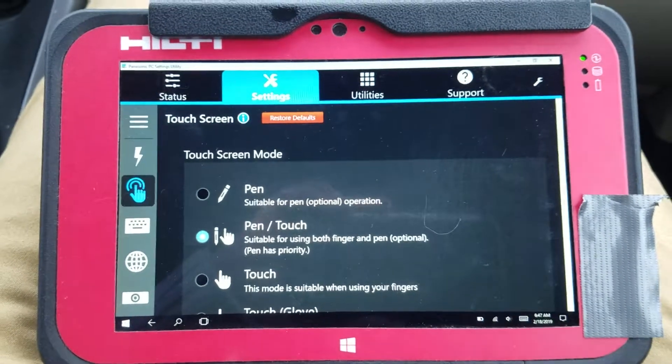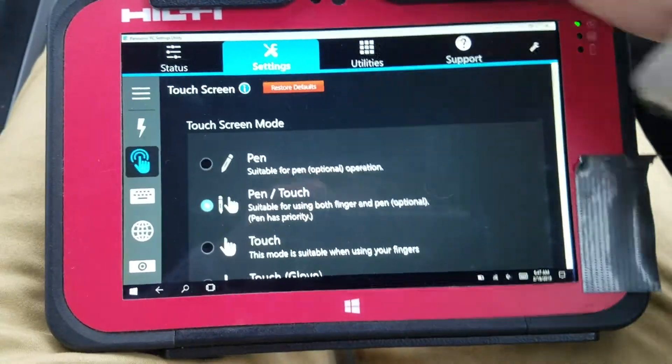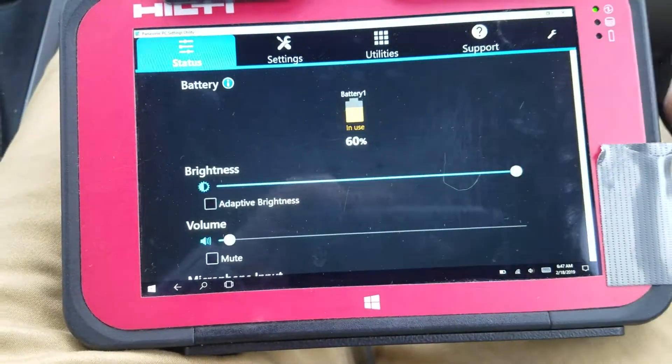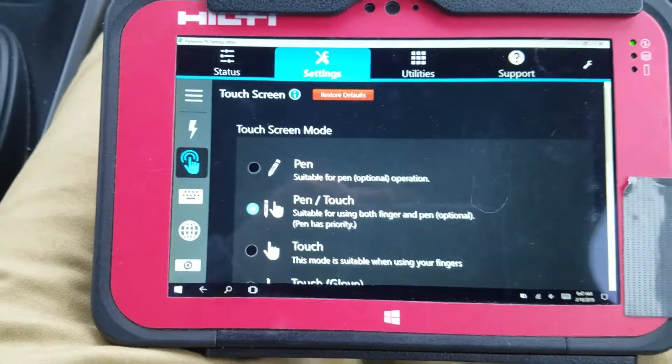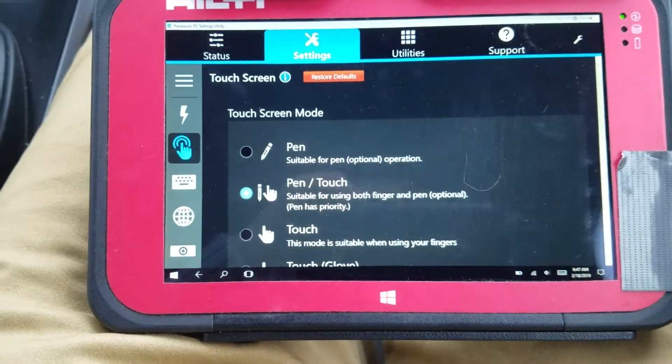That's really all I'll say about that. But if there's anything else you need to do with the tablet, you can jump around the different settings and play around with it a little bit more. That's basically settings only for your Panasonic tablet.